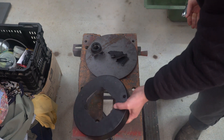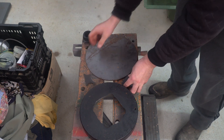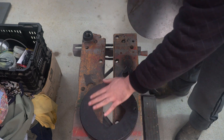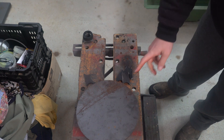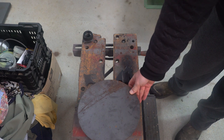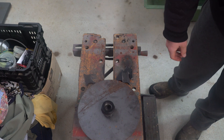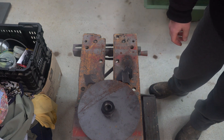So my idea to fix this is basically to machine out all these jagged broken pieces and machine this face, and then just bolt this on the outside. Once I've got it bolted on I'll be able to machine the outside and drill out the center, and somehow fix that in there or just make a new one and weld it in. So let's get going.